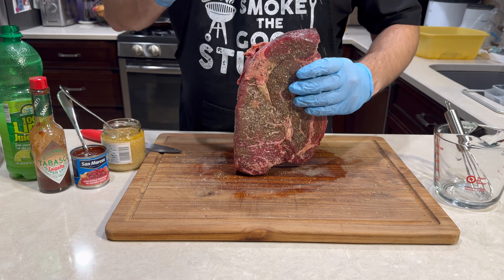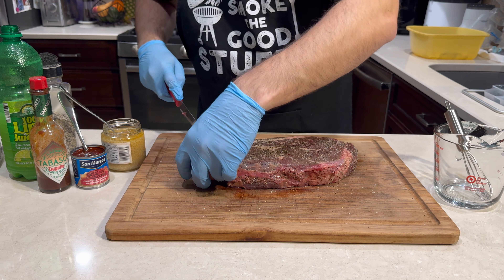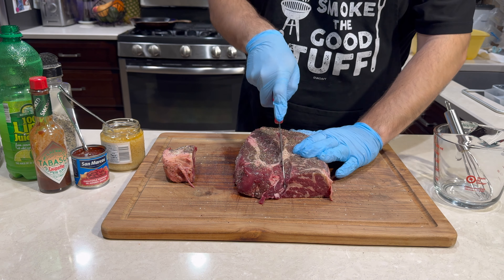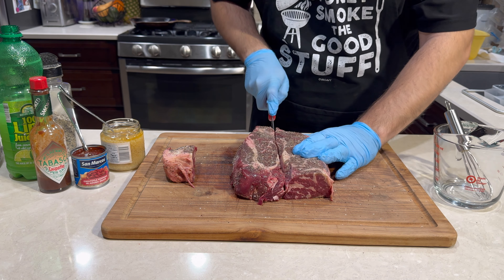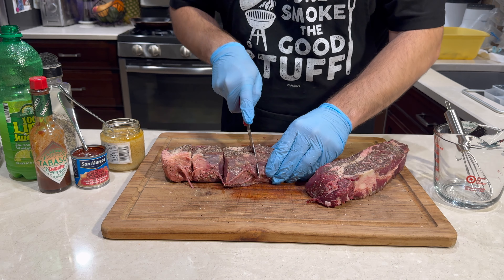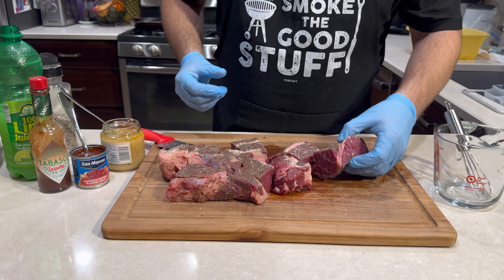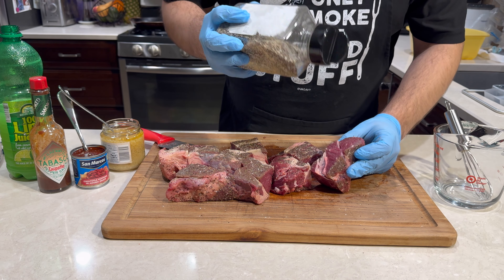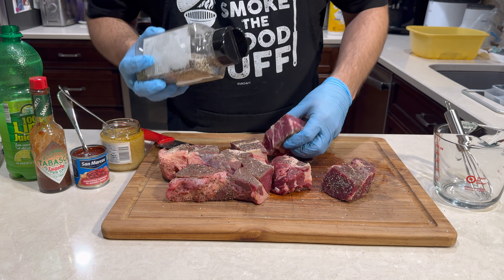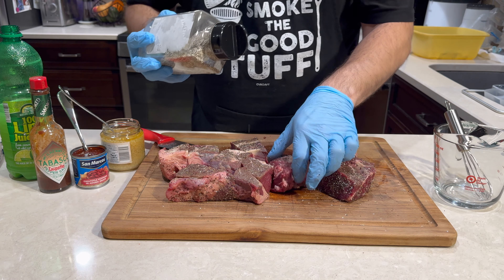I just want to get all even-sized pieces, so I'm going to lop that weird end off and cut it in half — just kind of even sizes. Now you can see we have some more unseasoned sides so we're going to go ahead and get those seasoned as well. It's a whole lot easier and a lot less work than having to do all sides at once.